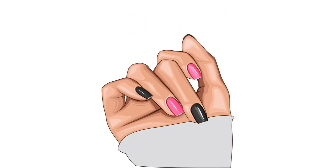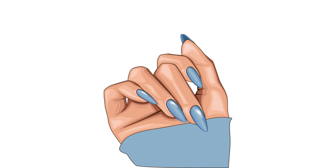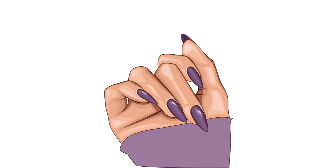Hey mom, maybe we should do our nails today with nail polish, all pretty! What do you say? Yes mom, please! Let's paint them up with bubble gum pink and blueberry rush. Now let's think, where do we begin?